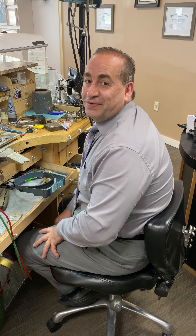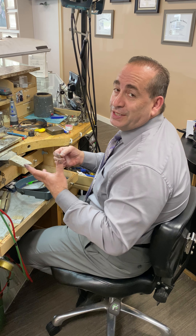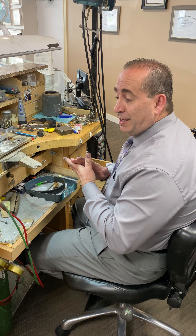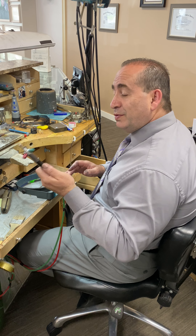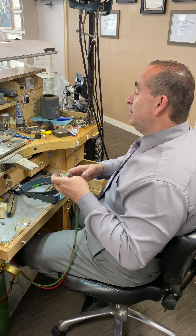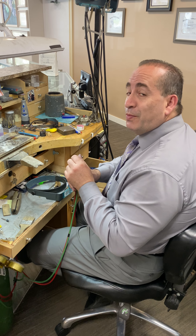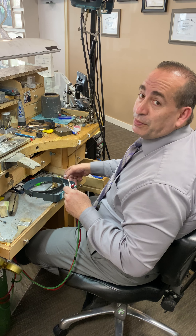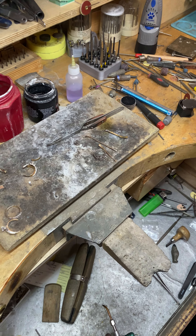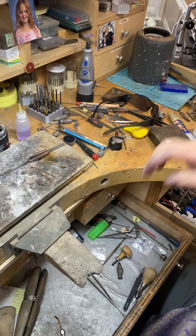Hey guys, welcome. This is Joshua from NASA Jewelers. What I'm going to show you today is how to melt different precious metals and how much heat it takes. It's hard to be very specific because it all depends on the operator and how they use the torch and the size of the tip. The bigger the tip, the more heat comes out. When it comes to platinum, you need your terminator glasses — the darker they are the better, because you don't want to hurt your eyes. Safety first.